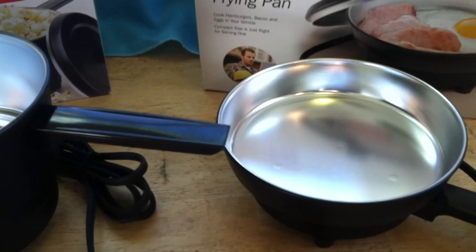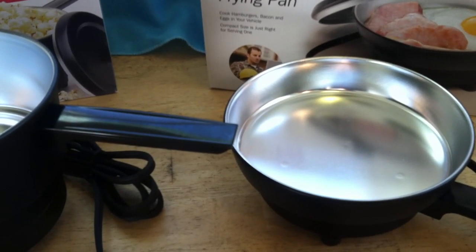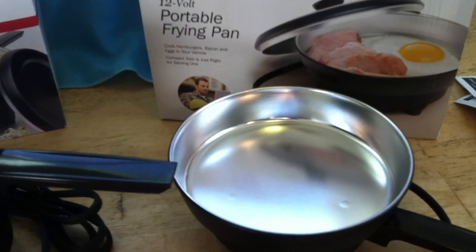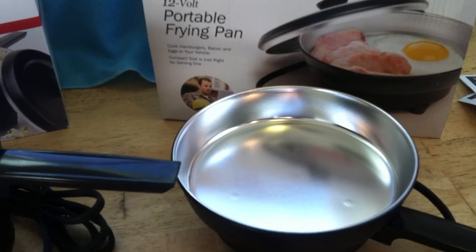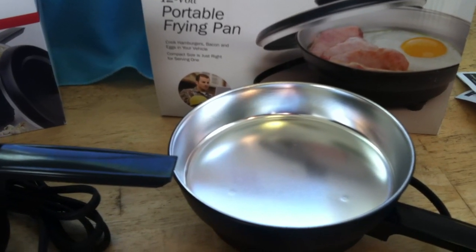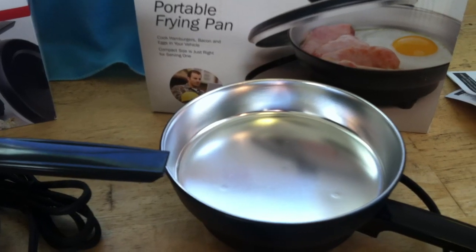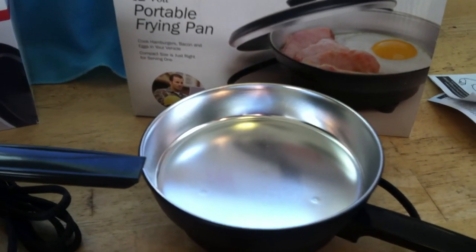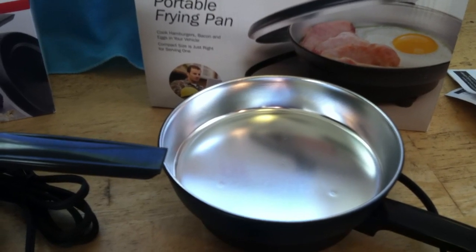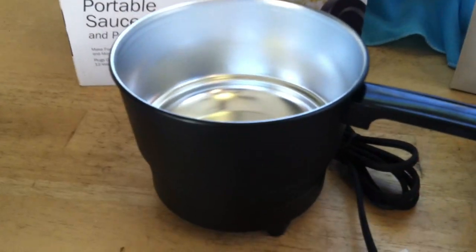If you're equipping an emergency shelter or off-grid living situation, you might want to consider a backup plan. Realize these things are probably going to present some issues with not being able to wash them the way you'd want to — it's a really tricky process. But they can be cleaned and made to last; you're just going to want to have backup cookware around.